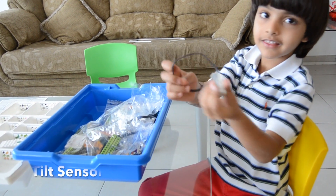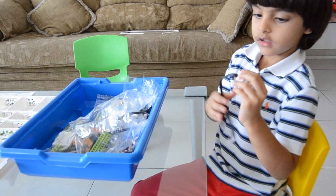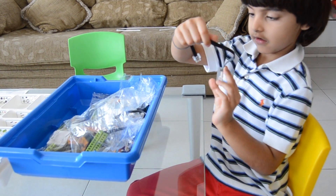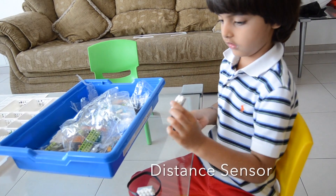This is a tilt sensor — it tells everything. Some people call it the distance sensor.